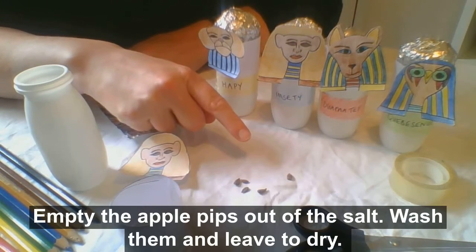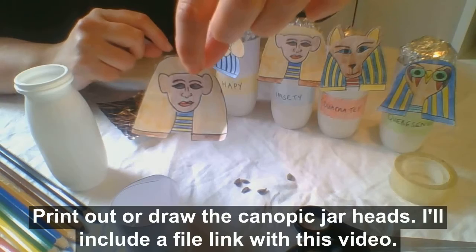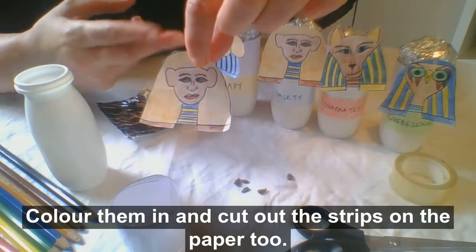Empty the apple pips out of the salt, wash them and leave them to dry. Print out or draw the canopic jar heads — I'll include a file with this video. Colour them in and cut out the strips on the paper too.